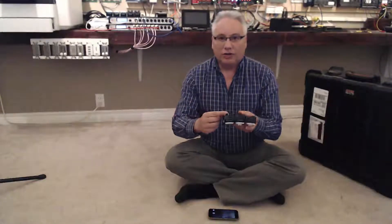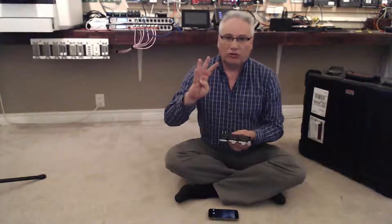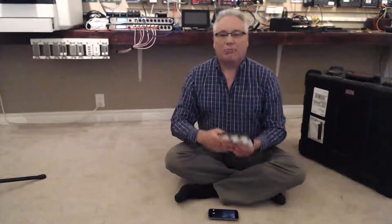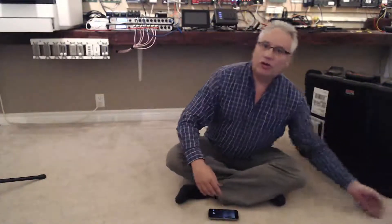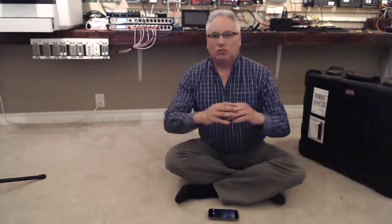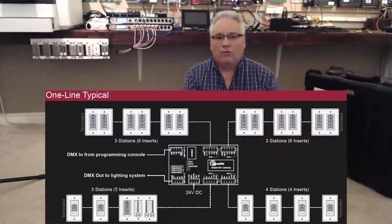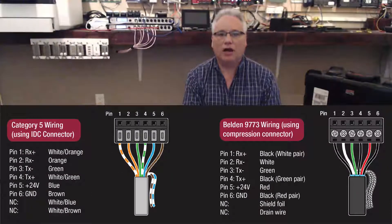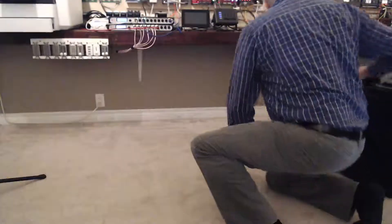This one uses an Ethernet POE connection, so it can snapshot four universes of E1.31 Streaming ACN and play it back on Pathport gateways on your network. There's also a version using a six-wire star topology configuration for multi-drop, and that is called Vignette 485.